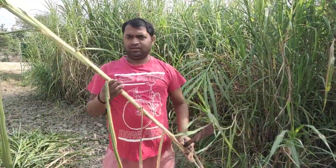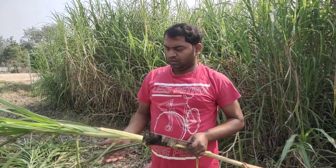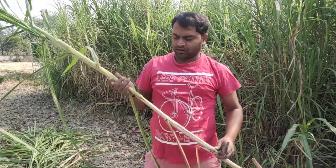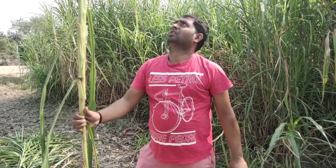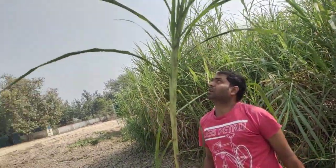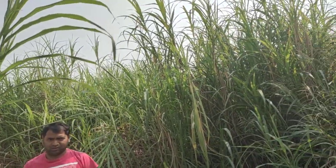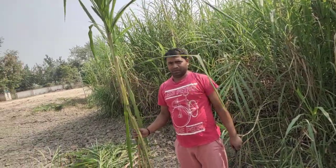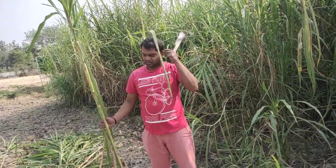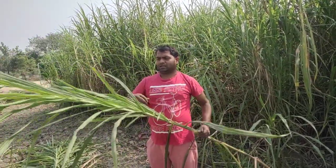This is a super hybrid napier. It is a very good thing for animals. This is a stick — 10 feet from the inside of the stick, it looks like 50 feet.